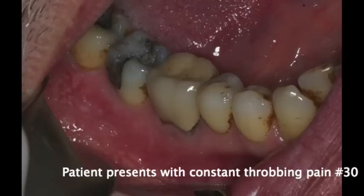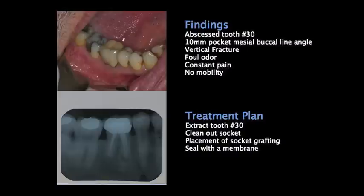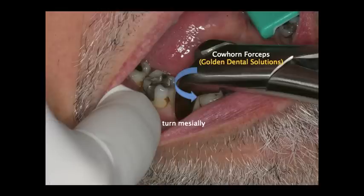A patient presented with constant throbbing pain on tooth number 30. If we take a look at the radiograph, we see a periapical lesion on the mesial buccal root. Our findings were not only that the tooth was abscessed, but also that it had a 10 millimeter probing pocket that confirmed the vertical fracture. So we knew this patient had some mobility with this tooth, and they were complaining of constant throbbing pain. Our treatment plan was to atraumatically extract this tooth, clean out the socket, and place some grafting material with a membrane.